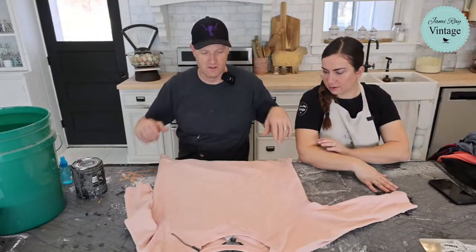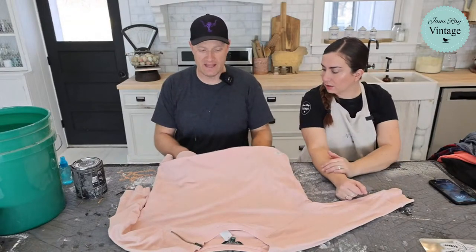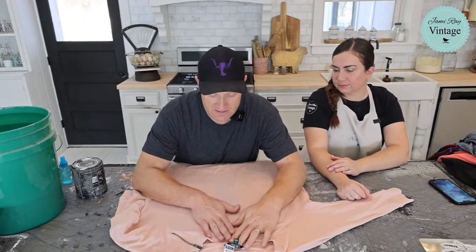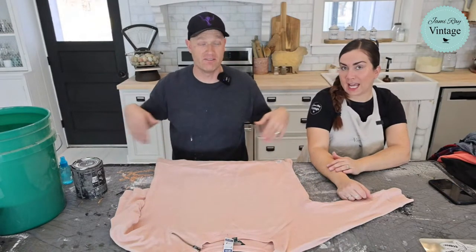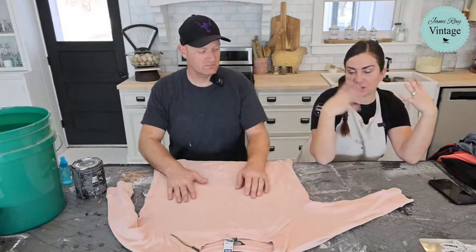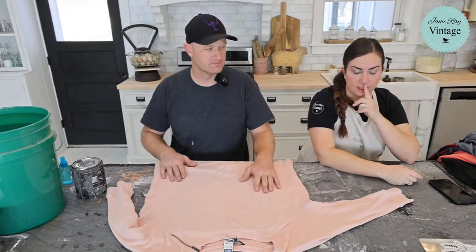I'm putting a board inside the shirt to prevent bleed-through to the other side. This is a 1X with three-quarter-length sleeves — super cute. On the topic of how oversized shirts are right now: someone's giving away a Carhartt sweater in a large because she prefers her sweaters in a 2X. The style is the big baggy sweatshirt with leggings or yoga pants.